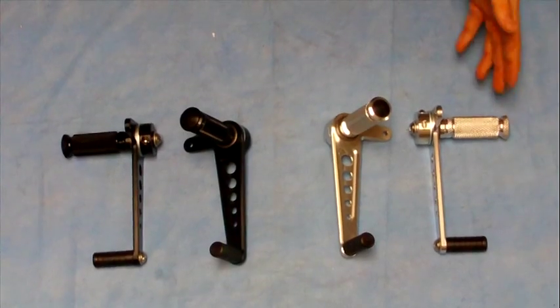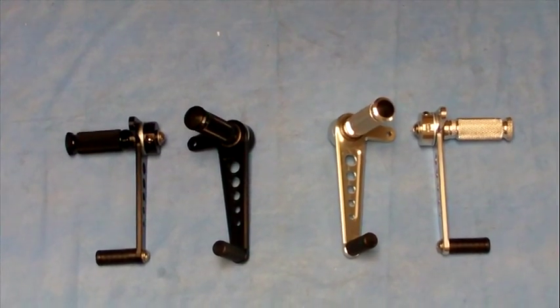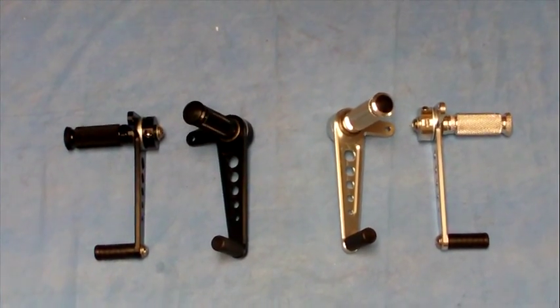Just a nice rear set at a great price, knurled finish. It'll accept our universal linkage kit as well if you want to use that with our clevis pins and so forth — just a good inexpensive rear set for your next Cafe Racer project.